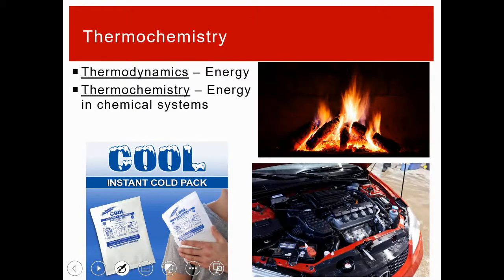Moving into chapter five content — thermochemistry is what we want to be studying. Let's get some language defined. Thermodynamics is the study of energy: how we use it and how it changes. What we're specifically interested in is thermochemistry, which is looking at energy in the context of chemical systems.